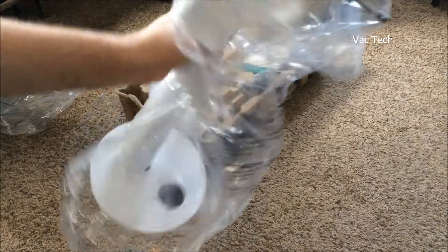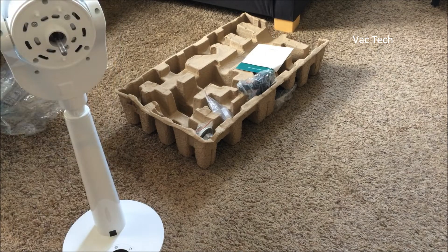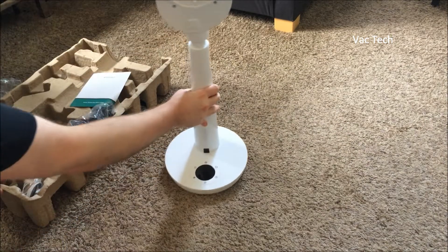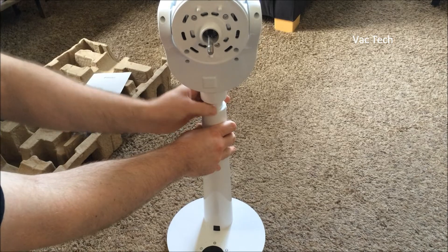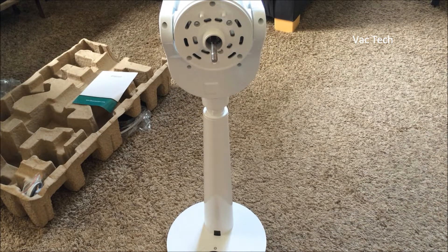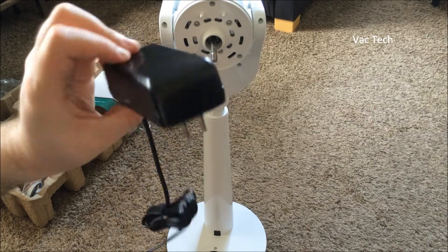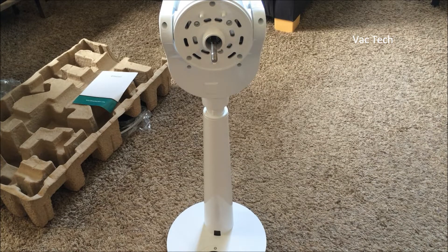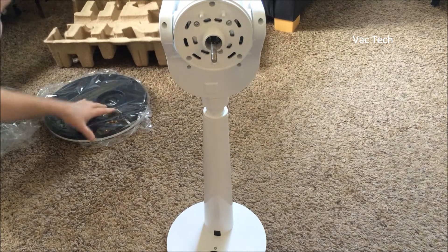Here it is. It's got a nice base with a little display on it, and there's the motor with the dual oscillation. They have a carrying handle on the back — always appreciated. There's a remote and some kind of locking device. You can adjust the height — I'm not sure how, but you can. It's DC, so you've got a power supply to convert from AC to DC. There's a manual, which I'll probably need, and then the rest of the base.